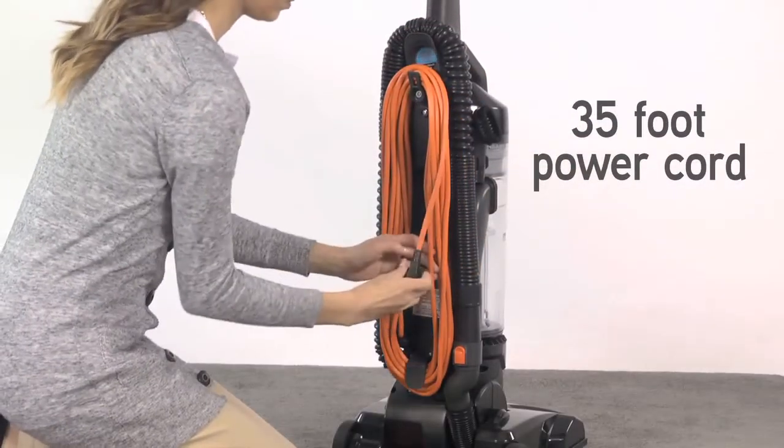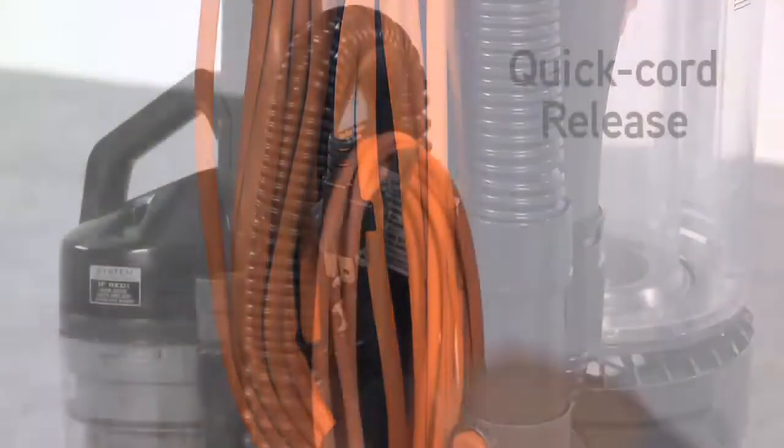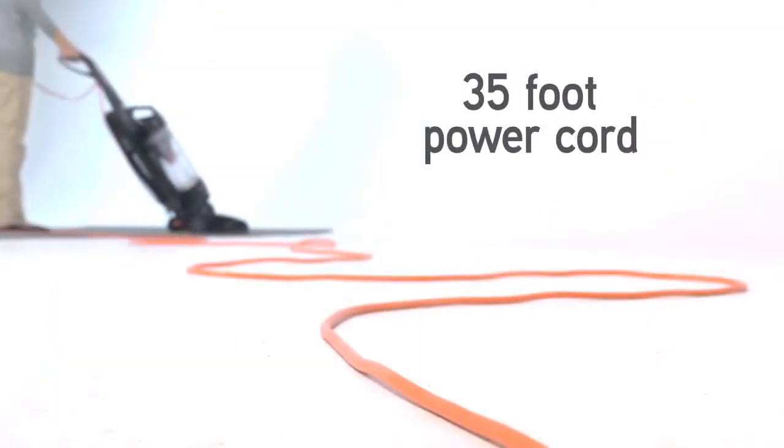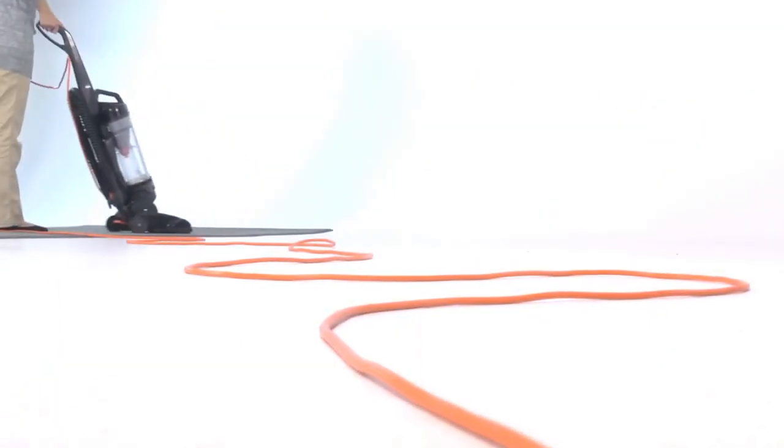The power cord wraps neatly around the storage hooks on the back and has a convenient quick cord release. The 35-foot length gives you plenty of reach from a single outlet.